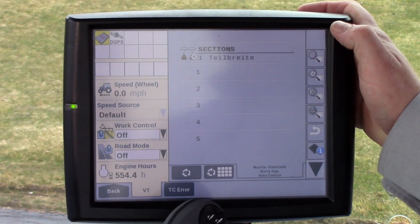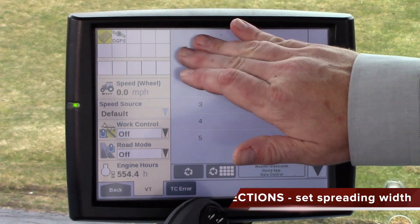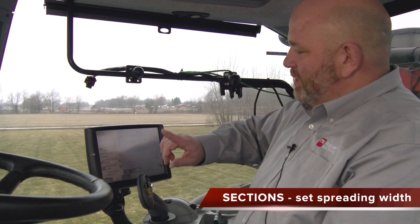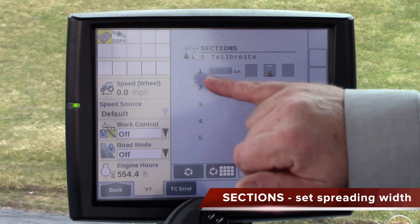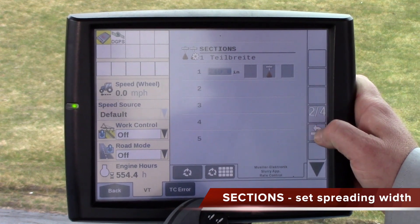Another thing I see is that people do not get the sections value entered correctly. In the US we generally have one-section machines, and the value that goes in there is the overall width for that entire section — in this case it's 240.